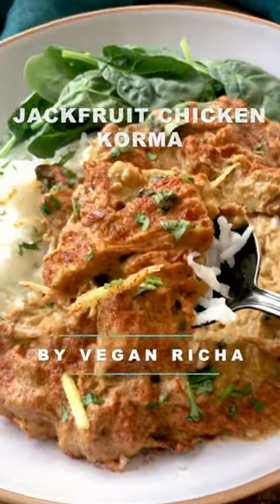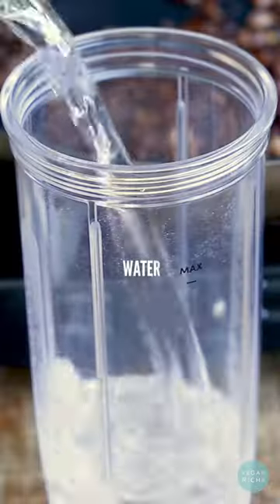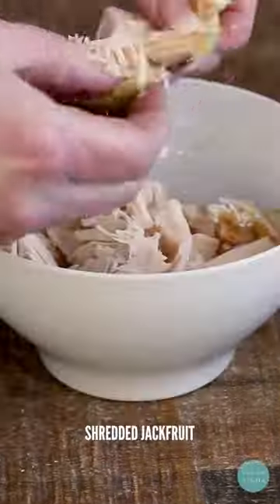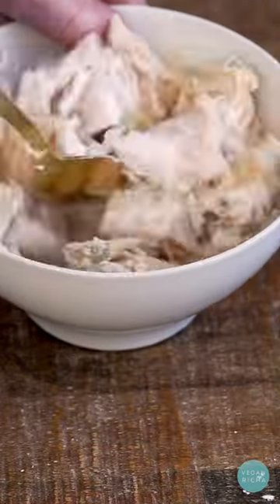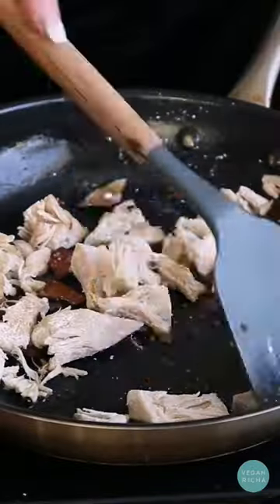This is a decadent shahi chicken korma made with jackfruit. The sauce has layers of flavor from whole spices, ground spices, and caramelized onion. Remove all the brine from the jackfruit by squeezing it in a towel, then toss in some cornstarch and poultry seasoning and crisp it up with some whole spices. Then simmer in the caramelized onion sauce.